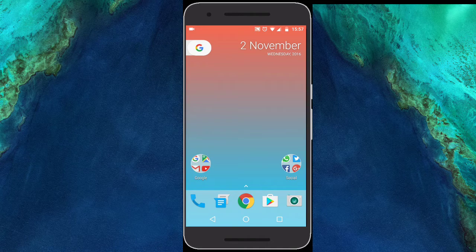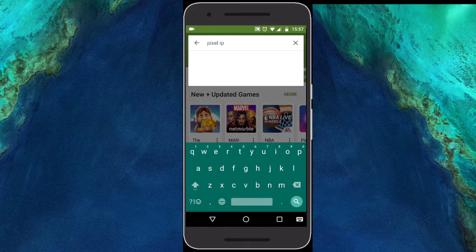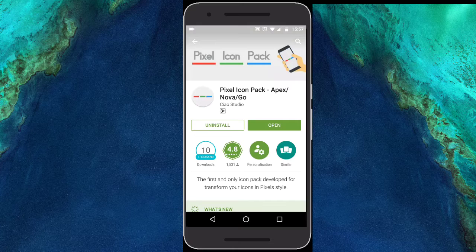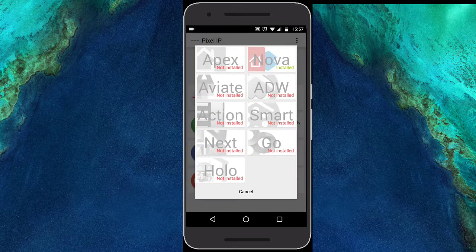Next, go ahead to the Google Play Store and download Pixel Icon Pack. It's a really good icon pack, but the problem is that it's paid. Don't worry — I'll be leaving a link in the description so you can get it for free. Once you've installed it on your device, open the application and click Apply Theme, then choose Nova.